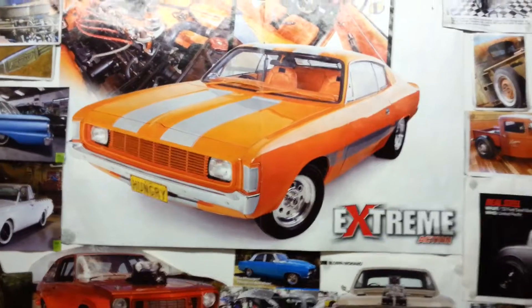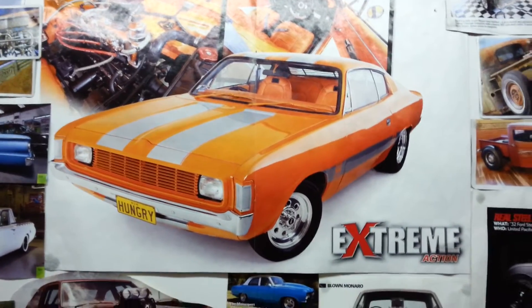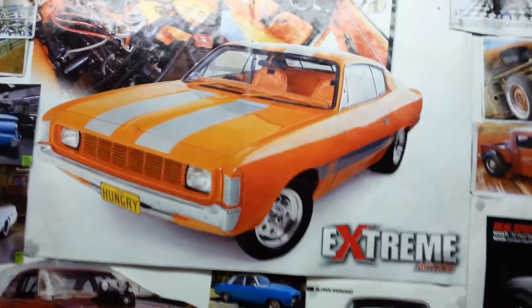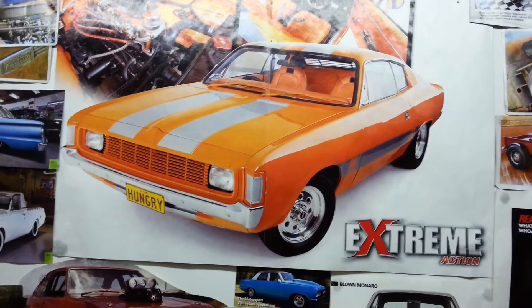Oh there's Aussie Mopar — the Chrysler Valiant 265 Hemi. It's probably the Aussie version of the Dodge Charger type stuff. Cool, see ya.